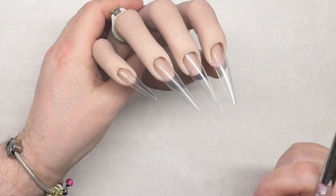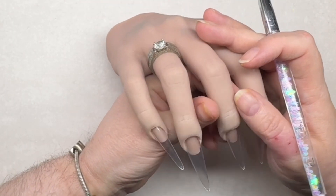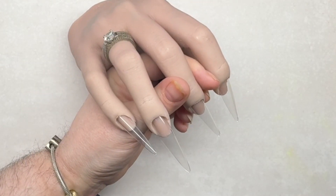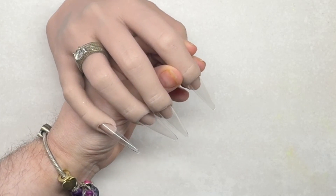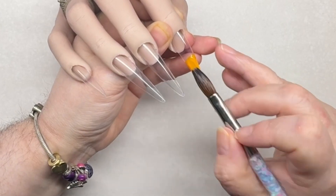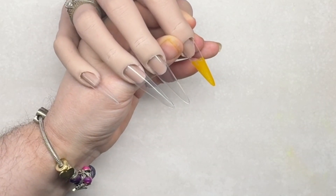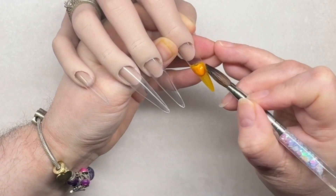Hey guys, welcome back to another video. Today we're going to be doing an acrylic set using some yellows. The system I'm using is from Glitter Bells, and I'm also using a size 8 glitter acrylic brush. I'll leave a link to all the colors I'm using today in the dropdown box.